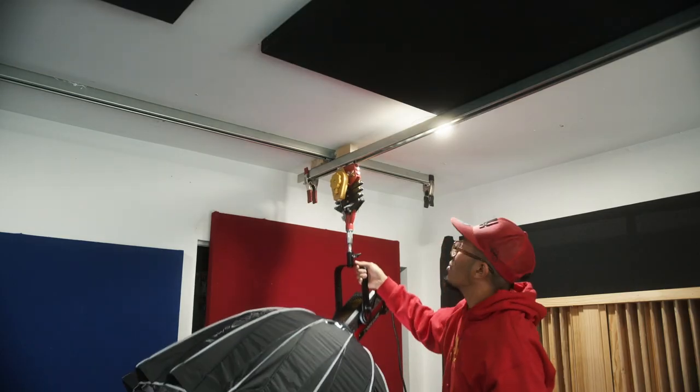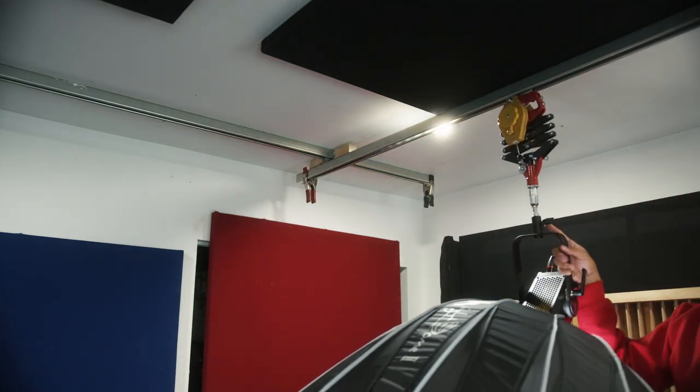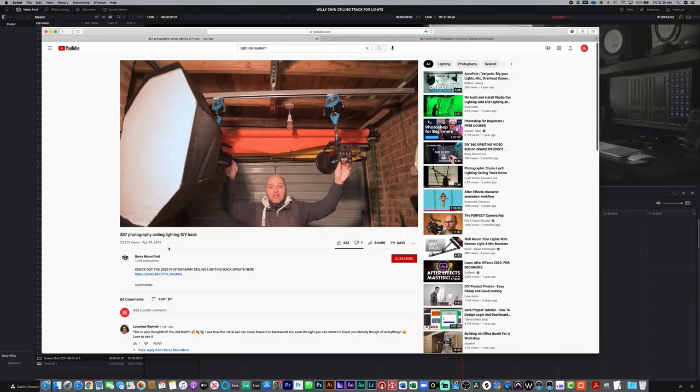Hey, what's up, it's your boy Willie Chin. Today I'm going to show you how I made this track system for my lights — my video lights — they're mounted to the ceiling. This build is inspired by a video I found on YouTube.